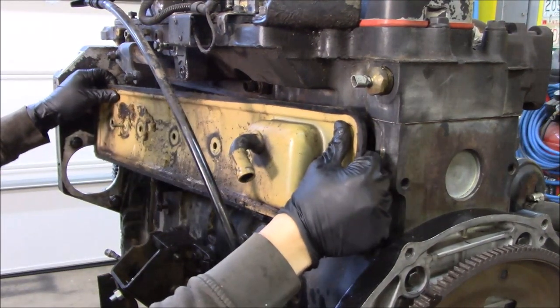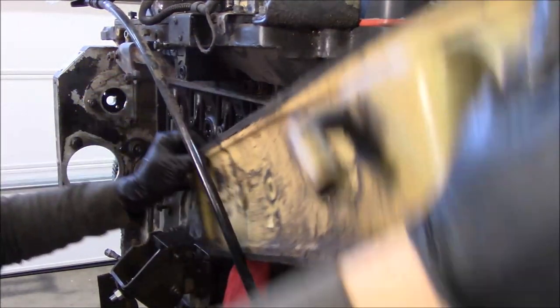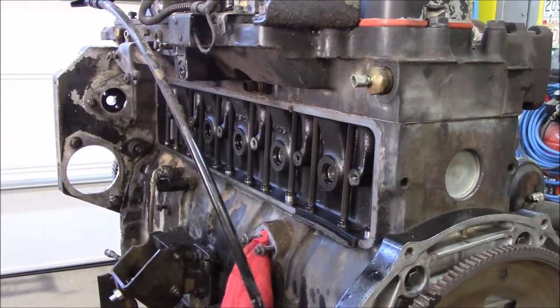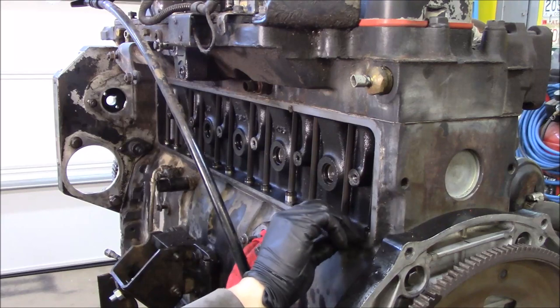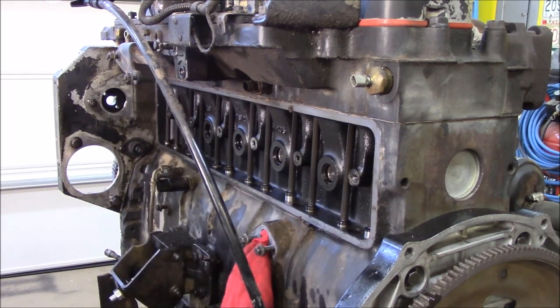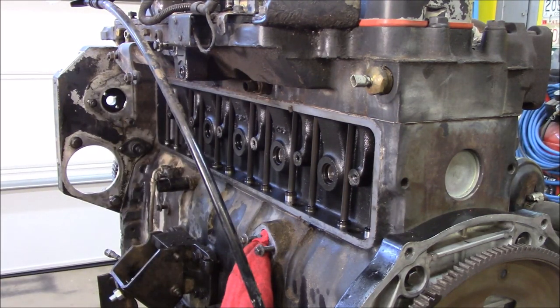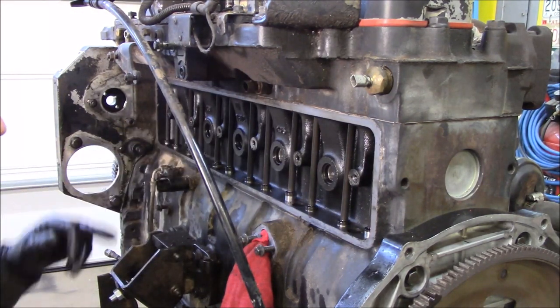I'm guessing by the gasket, somewhere about right here. That is just dried up and nasty. It's got quite a bit right here laying on it. Looks like there's a little bit up here.